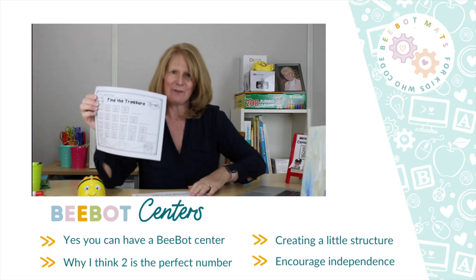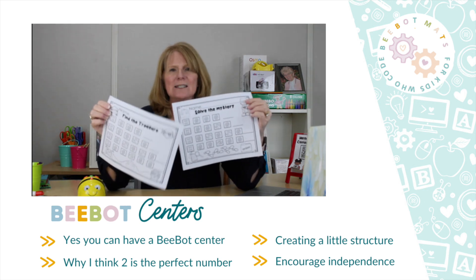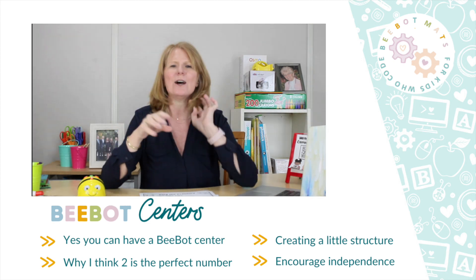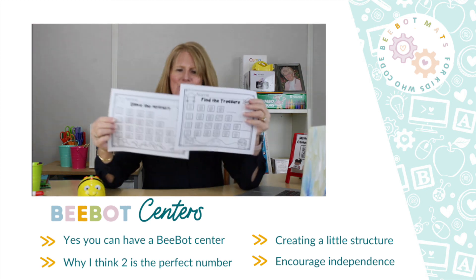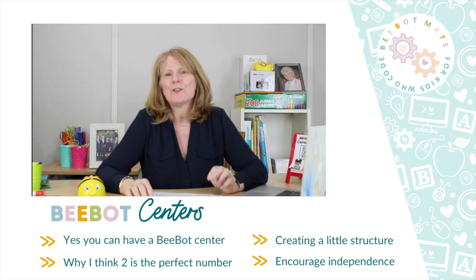If you have kids that are super competitive, you can give one the pirate sheet and one the detective sheet so they think they have something different. That way they don't get stressed if Jaden ends up on blue and the other ends up on yellow — they don't realize they're the exact same.